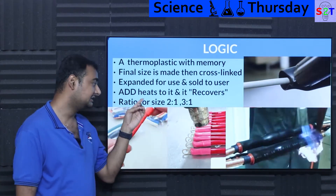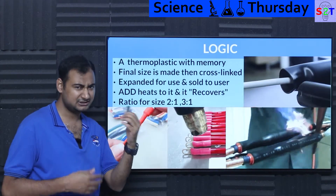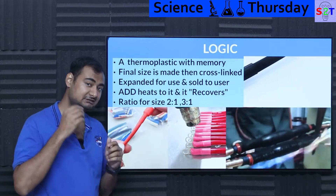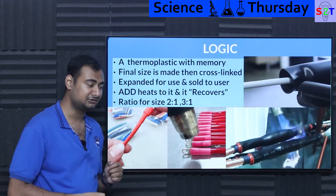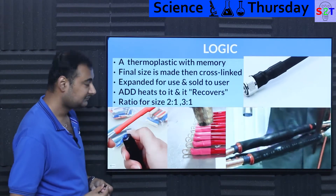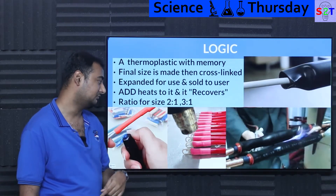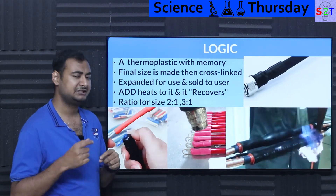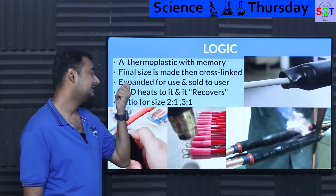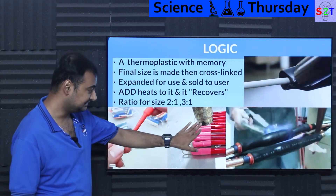The shrink ratio is how it's sold to you — for example, 2:1 or 3:1. This is 2:1, which is what you'll buy most of the time. If the outer diameter you hold is 10 mm and it's 2:1, it will shrink to 5 mm. If it's 3:1 and starts at 30 mm, it will shrink to 10 mm. You may also find it written as a percentage, like 50% or 30%.